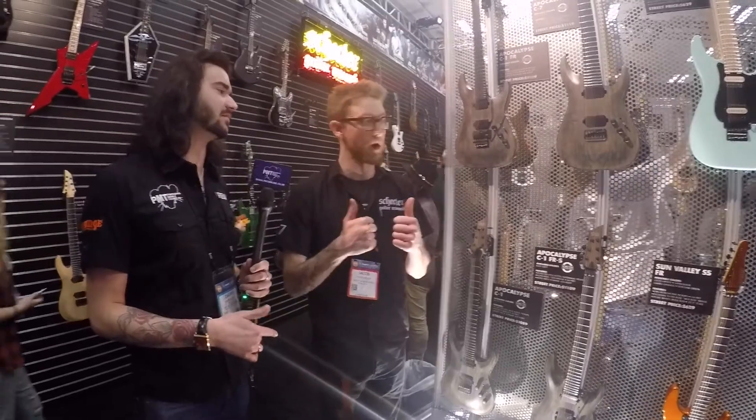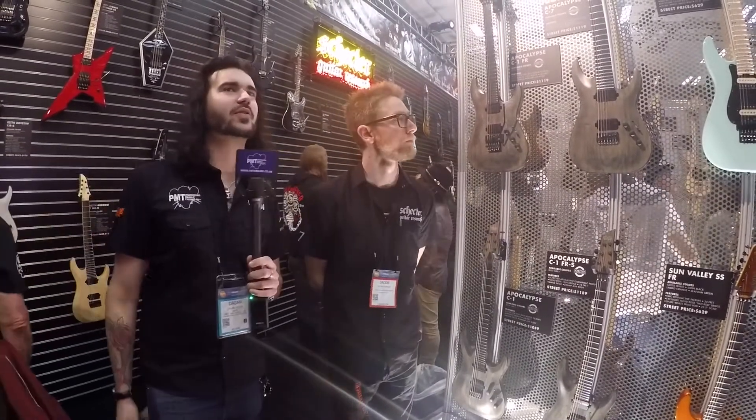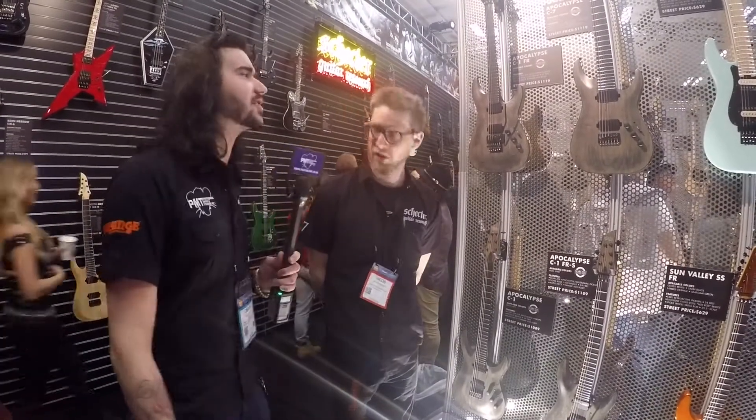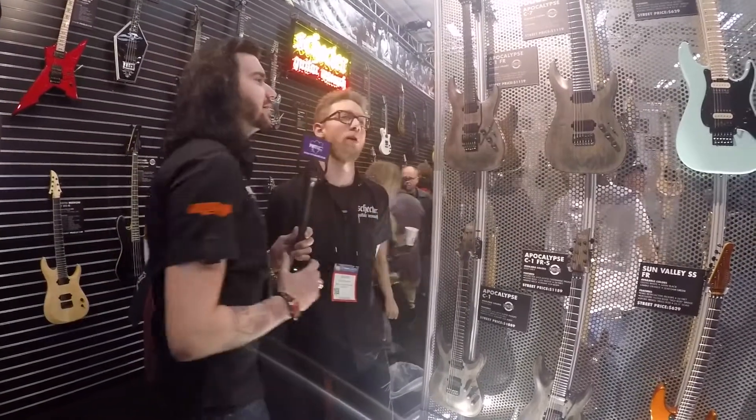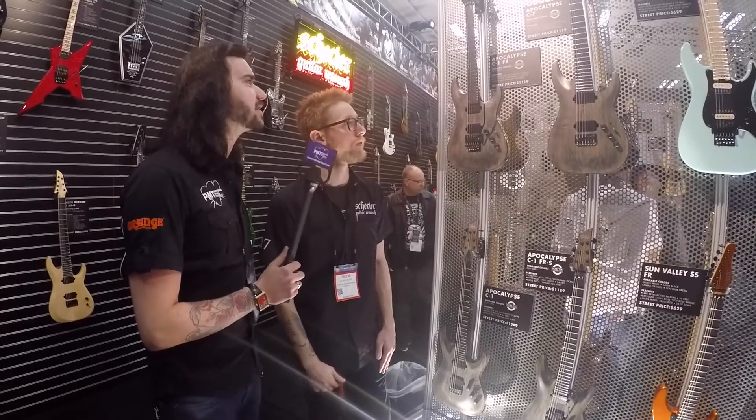Hey guys, it's Dagan from PNTVUK here at NAMM 2017. I'm here with Jacob from Schecter. How's it going, man? It's going great. I'm loving it — this is probably my favorite booth of the show so far. I'm a big fan of Schecter. Thank you very much. Your new stuff for 2017 looks pretty damn sweet. We're really excited. Walk me through some of these amazing guitars.